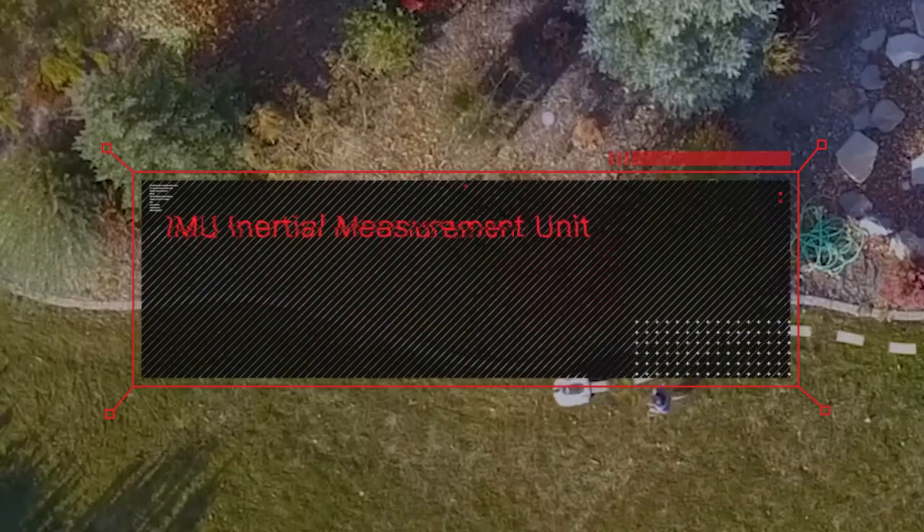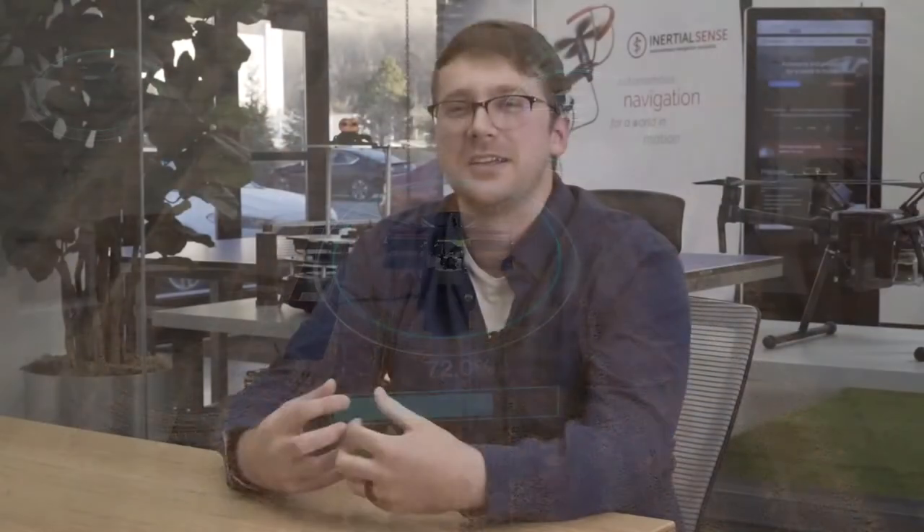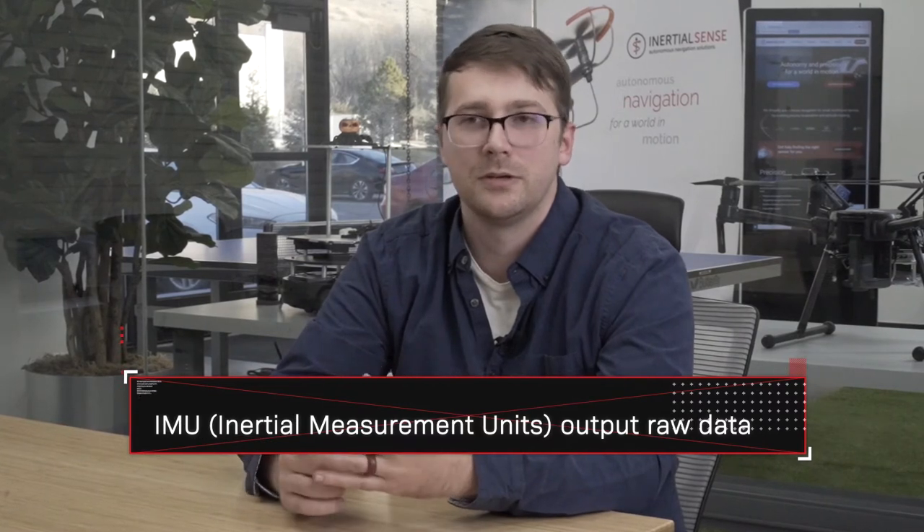An INS gives your robot a navigation output to understand where it is in the world. If you're looking to implement an IMU, it's important to recognize that it is just magnetometer, accelerometer, and gyro — sometimes the magnetometer won't even be included. It won't have any processing smarts; it's just going to pump out raw numbers.